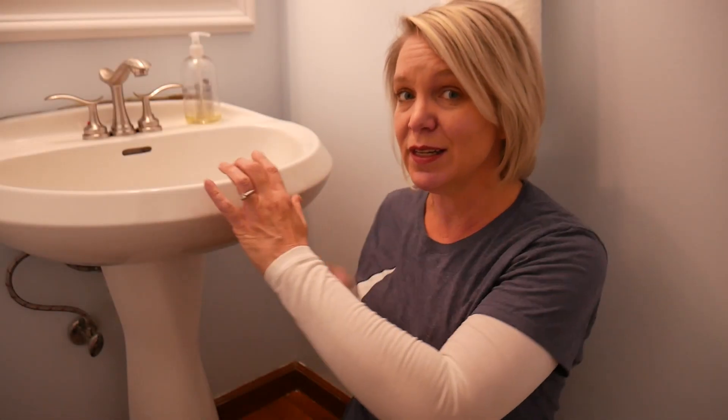A few days ago I changed out the faucet and in doing so I jostled the pedestal sink loose. Turns out this thing is actually only attached to the wall with drywall anchors because there's no studs right where it needs to be screwed in. There was a little bit of glue back there as well, but honestly I am shocked that it's made it this far without falling apart.